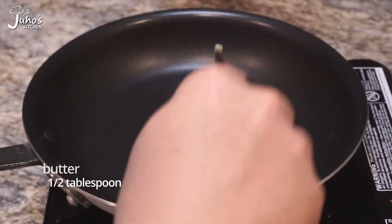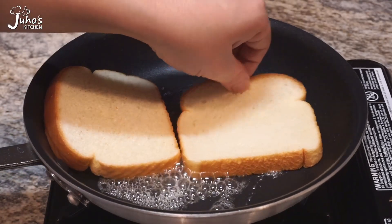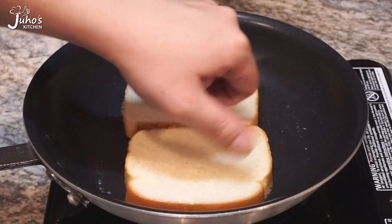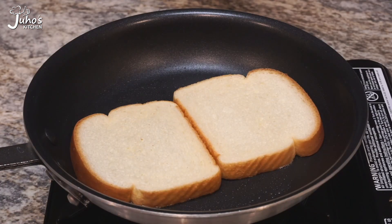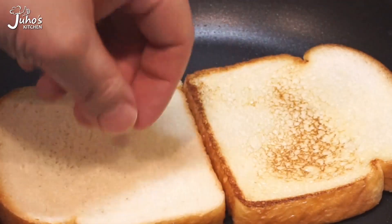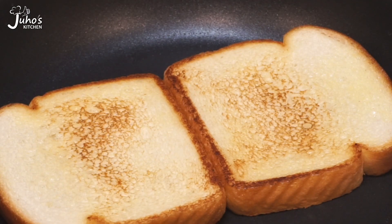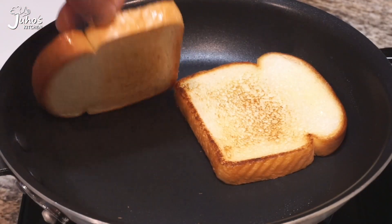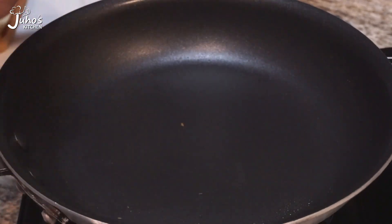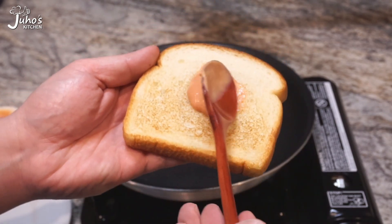The most interesting salmon — 1 teaspoon of soy sauce. What's important to see in this recipe is how to cook.